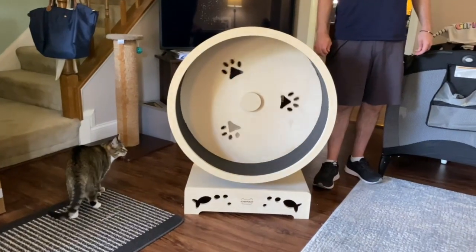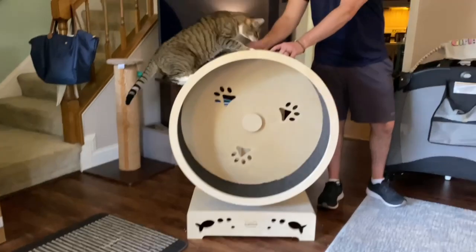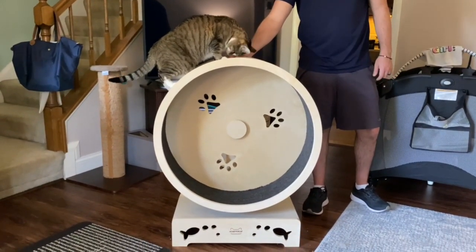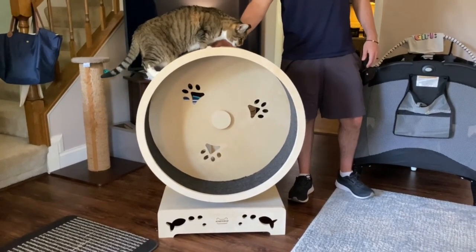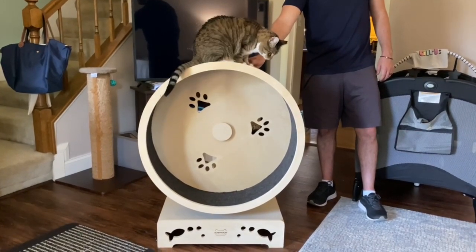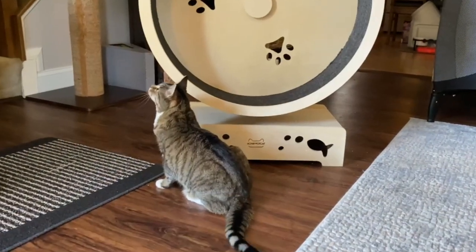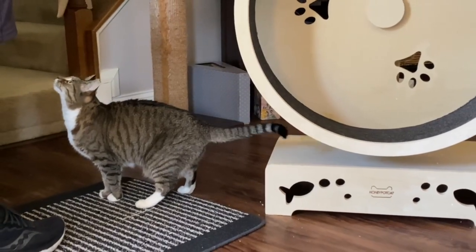Oh, it spins! Circus cat. You want to use plenty of treats for your cat to get used to the exercise wheel — positive reinforcement.